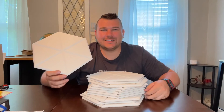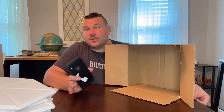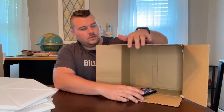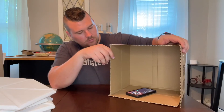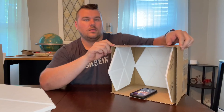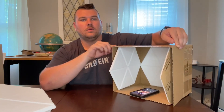All right, now let's go ahead and test these out. To show how these work, I'm going to utilize the box, and then I'll put the soundproofing in to show just how much it actually soundproofs the noise. They help absorb the sound and echoes that would normally be reverberating in this cardboard box.